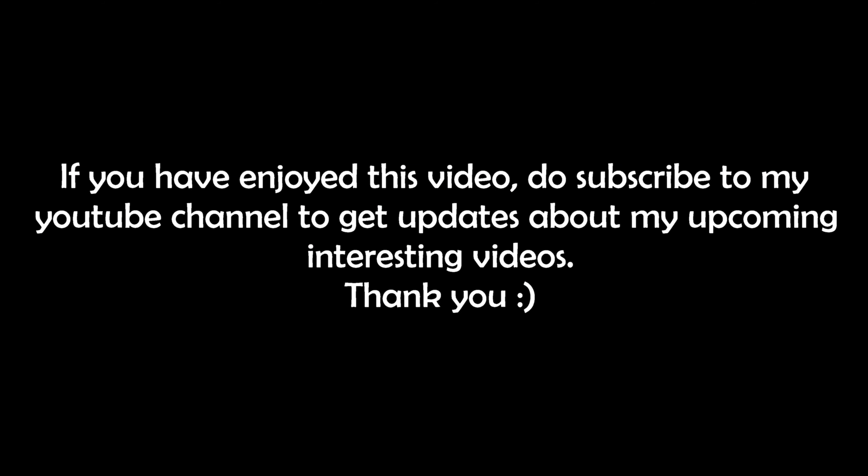If you have enjoyed this video, do subscribe to my YouTube channel to get updates about my upcoming interesting videos. Thank you!